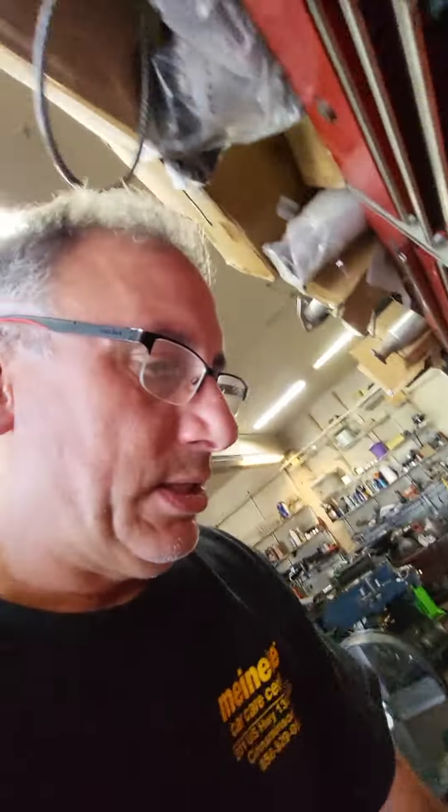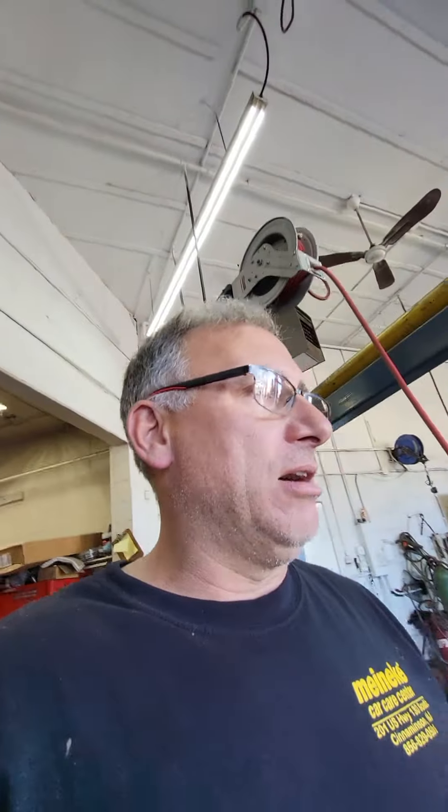I haven't even opened this set yet. The reason I say that is because when I have specialty tools that save me hours of disassembly time to gain access to things, that's the right choice. Thanks for watching.